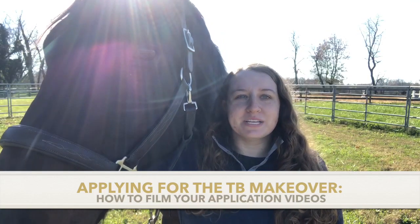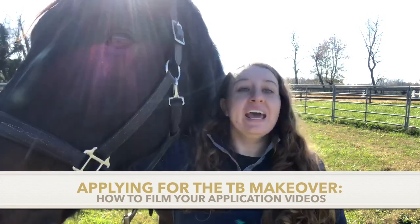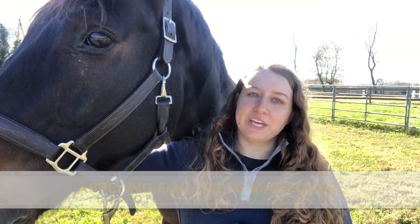Hi everyone, I'm Raina Erasmus from the Retired Racehorse Project and I'm here with my OTTB, Bourbon, and today we're going to go over some of the do's and don'ts of your Thoroughbred Makeover application videos.